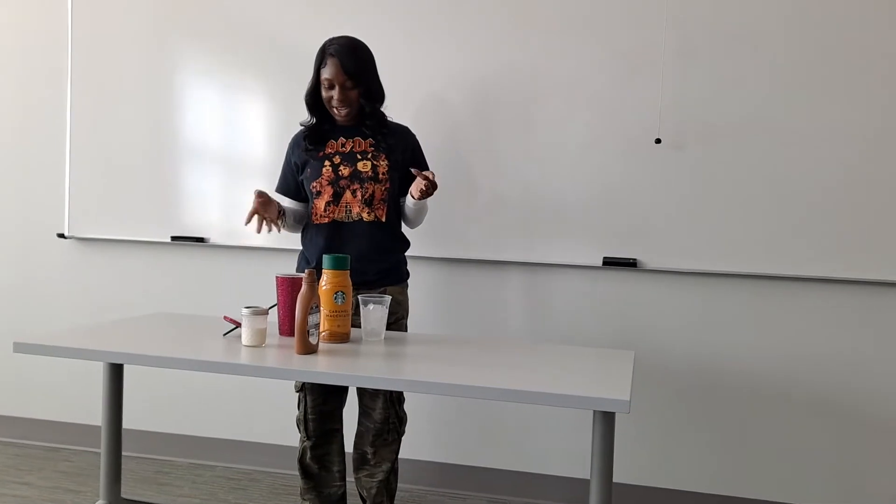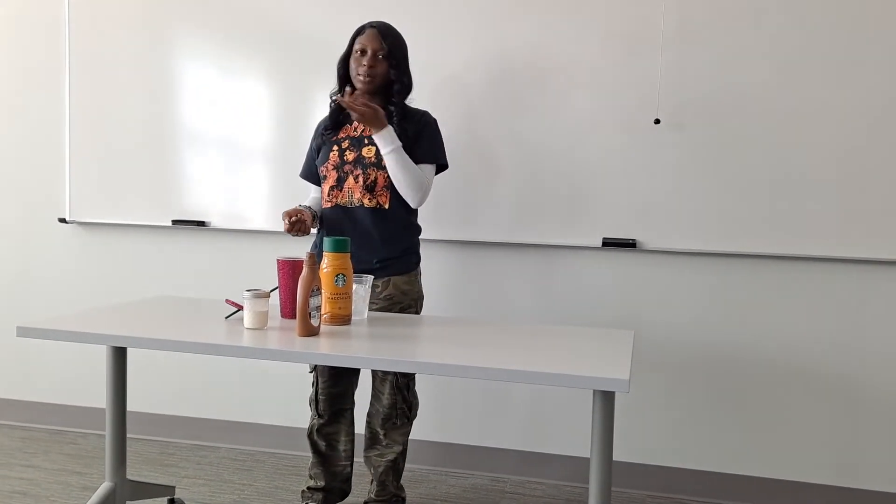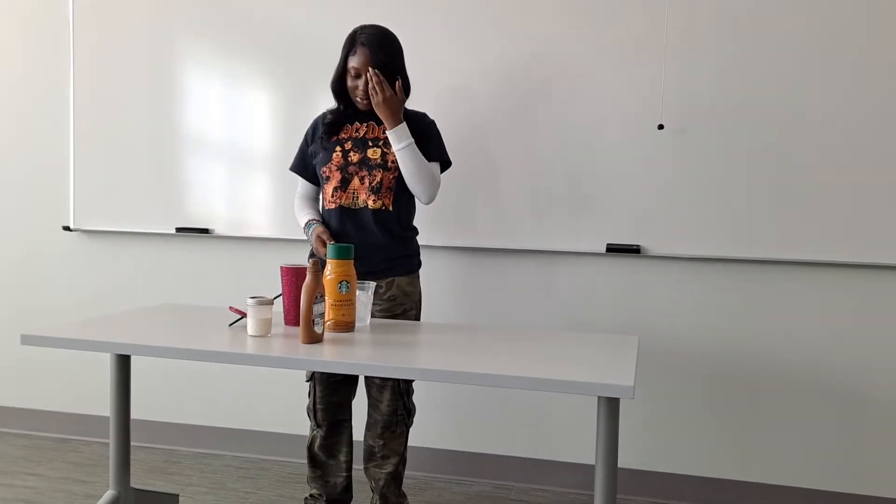Today I'm going to be teaching you guys how to make an iced coffee. You know, whenever you wake up tired and you need an energy booster, coffee is always the first thing that comes to mind.